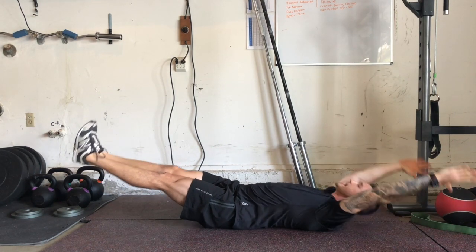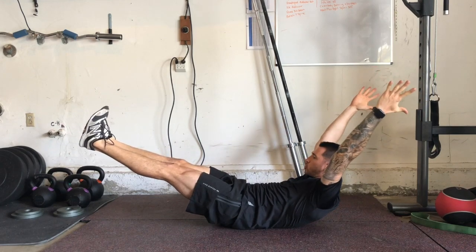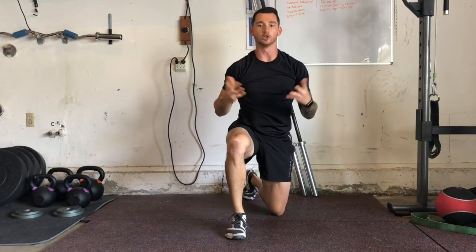All I'm going to do is drive my lower back into the ground and hold for the prescribed time. And those are hollow holds.